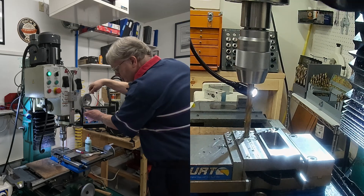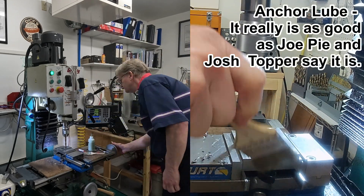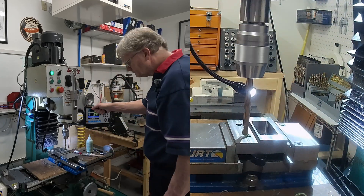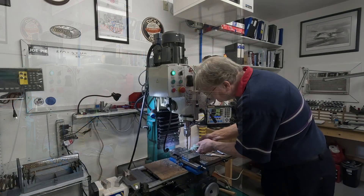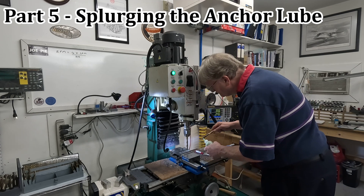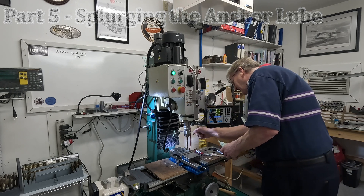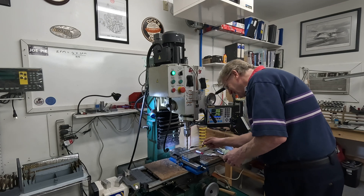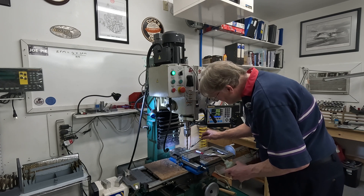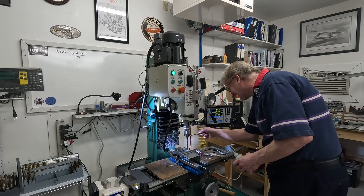Just drilling the two M10 clearance holes here, using plenty of anchor lube while I'm at it. That's got it.